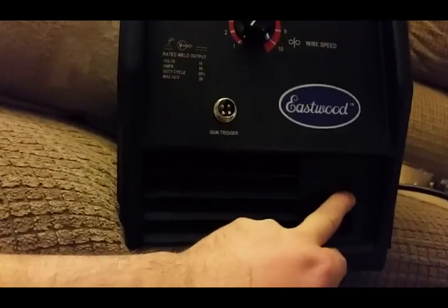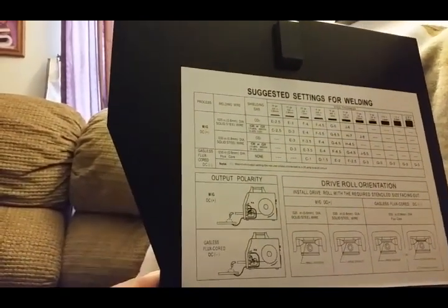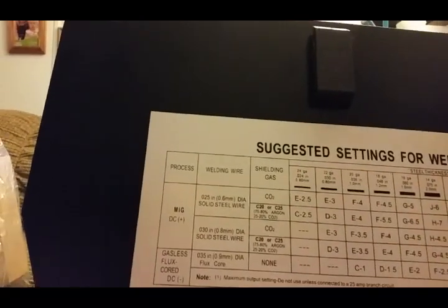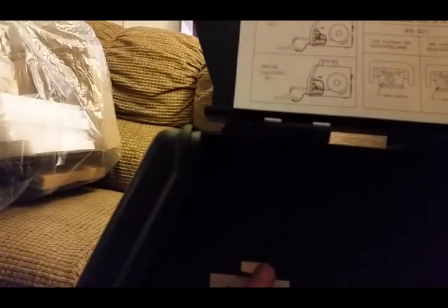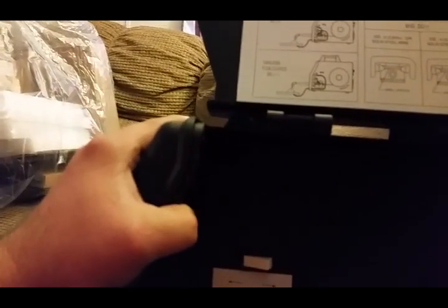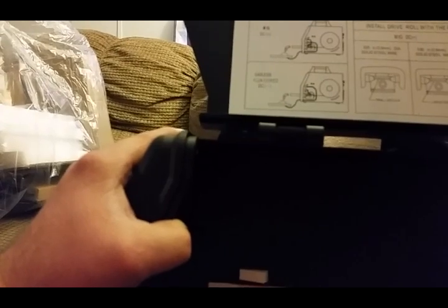It's got connections for your gun trigger and for your ground. It's well made. It's got a chart inside for your solid wire, different wire sizes, different grades of gas, and flux core. This thing can weld from 24 gauge on MIG wire all the way up to 5/16 on solid wire. And you can run a spool gun too because it's got the switch in there for that. You can go on Eastwood's web page — you can run aluminum wire with this machine and weld aluminum.